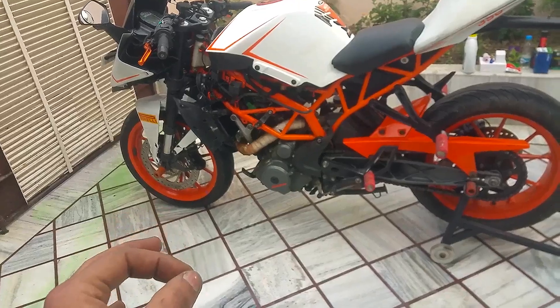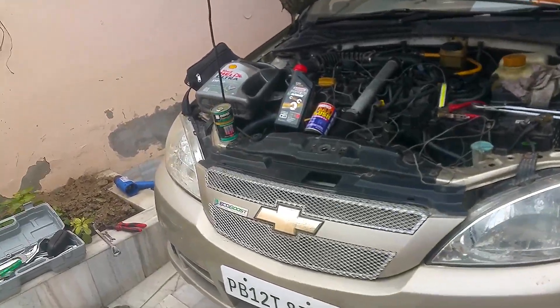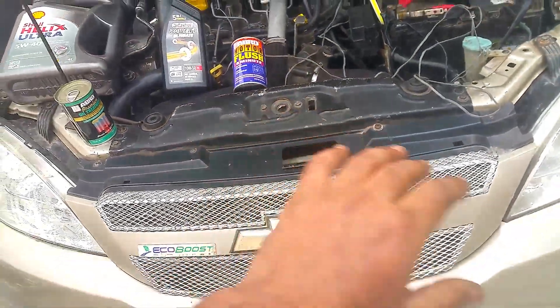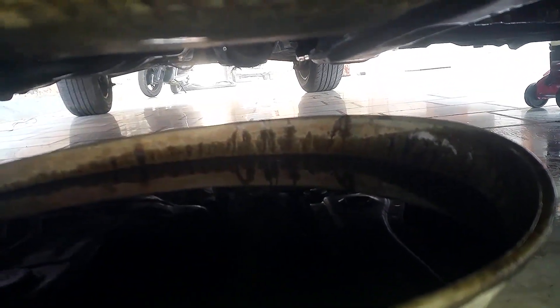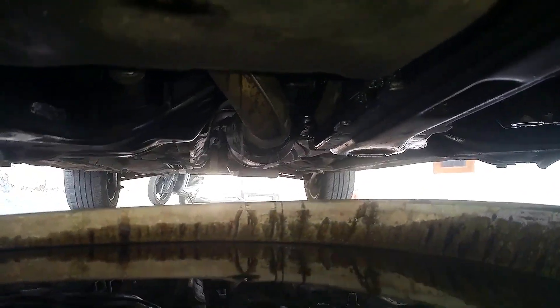My bike takes approximately 1.8 to 1.9 litres because I let the engine oil drain overnight — I leave the drain bolts open and always let the engine oil drain out drop by drop. I do the same with my car. When using engine oil flush, I like to keep the drain bolt open for at least two hours, because that helps the old engine oil drain out completely, then I put in new engine oil.